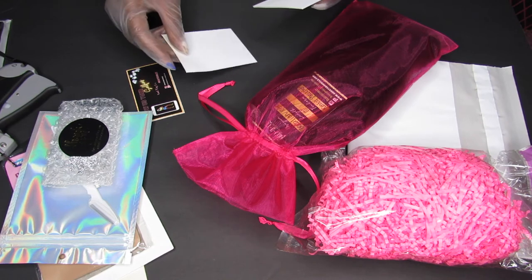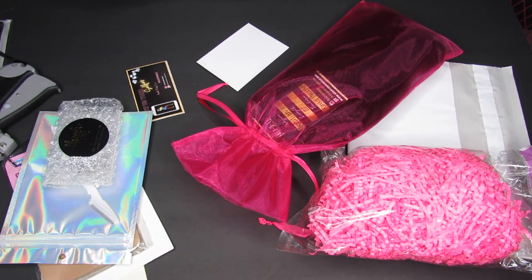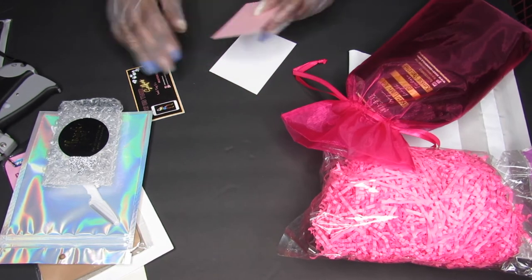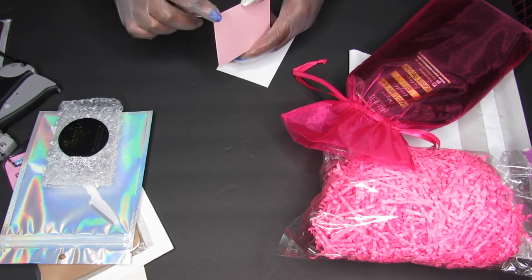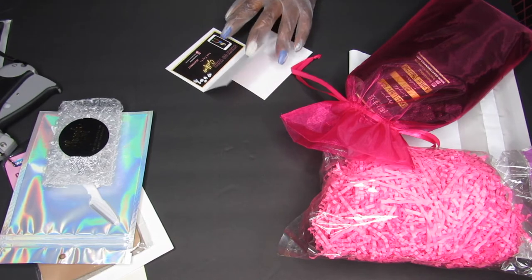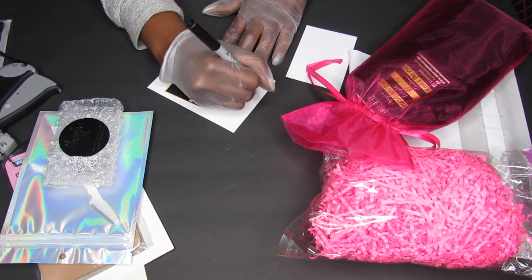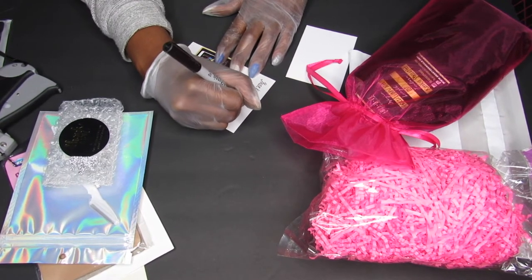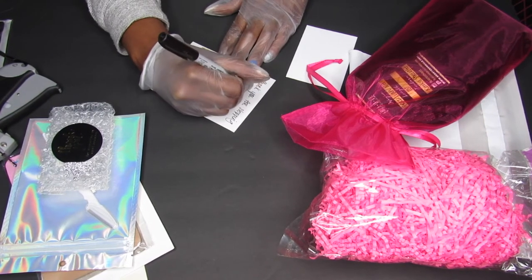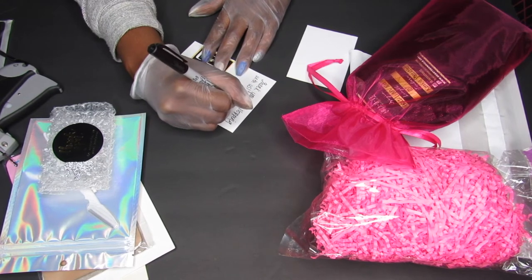On to the next step — we're going to do our thank you card and I'm going to put my business card in here as well. I got these cards from Michaels or Hobby Lobby — the craft store — when they were on sale for 50% off. They're blank 3x5 inch cards so you can customize them however you want. I'm going to personalize this card because it shows that you care about your customer. I'm just going to write 'thank you for shopping with us, we appreciate you stopping by.' You always want to thank your customers because they don't have to pick you. Then I'll seal this up and put everything into the bag.